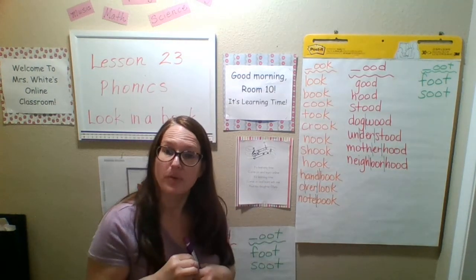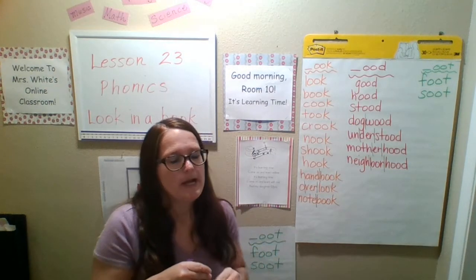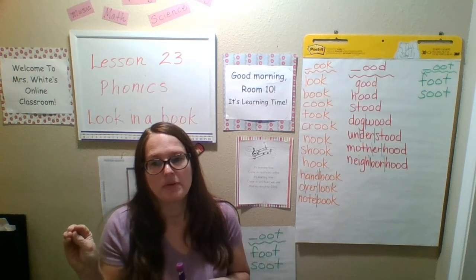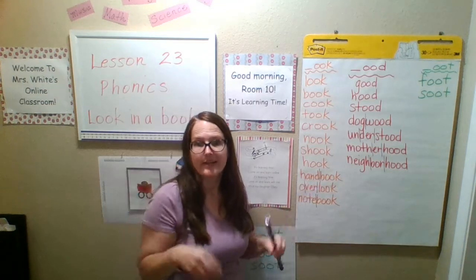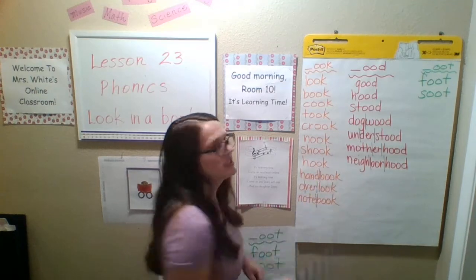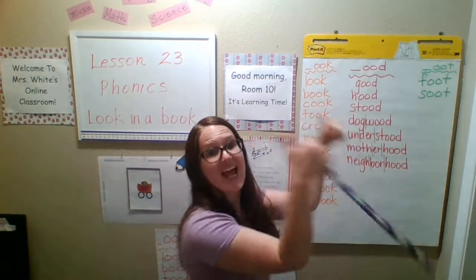You can also have a nook for where you put things. I can have a little book nook and put my book on a certain little shelf. I can have a little nook for where maybe my socks go, or my shoes. You can put things in little nooks — nooks and crannies, that means little spots. Shook — today I shake, yesterday I shook.